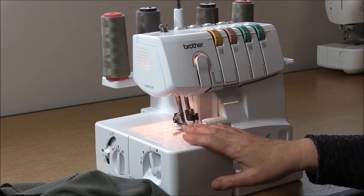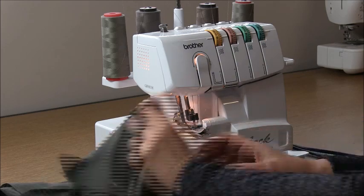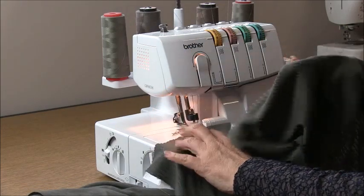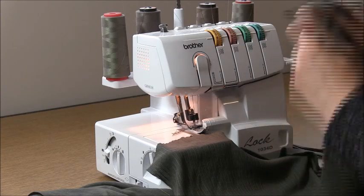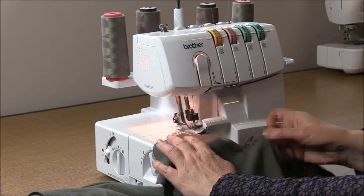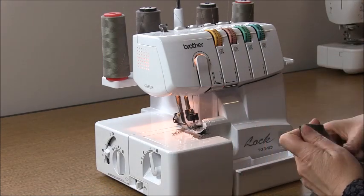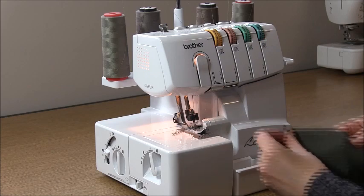Once your pocket is finished we can start work on the shoulders. Take the back and place it right side up, then take a front and place it right side down and match the shoulder areas. The highest scoop goes towards the centre. When you have that into place, overlock that seam, then match the other one and overlock that as well.